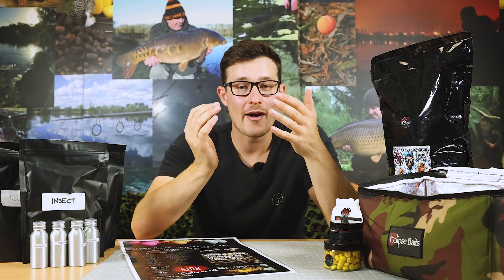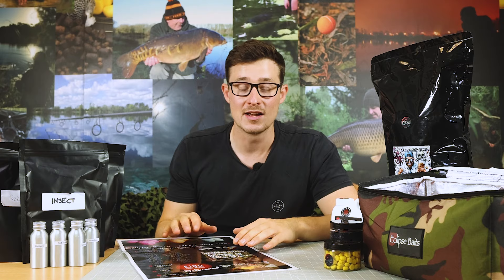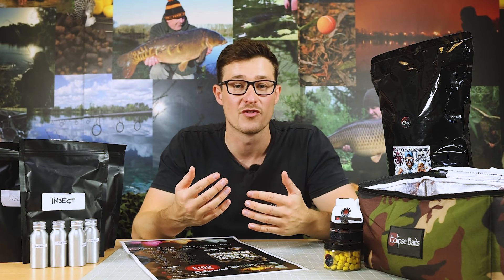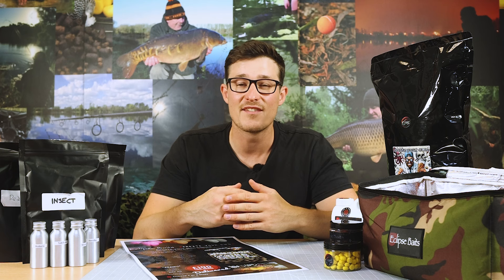That's all set to change thanks to Eclipse Baits, because they're now running a new system that allows you to create your own boilie. I've got this sheet here which gives you the full rundown, but basically it allows you to tinker and tailor between all the different aspects of a bait. It's then produced by the guys at Eclipse Baits, who have years and years of experience to create your bespoke boilie at the highest possible quality, and it's shipped out to you alongside all the bits and pieces you might need.